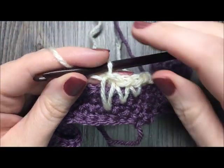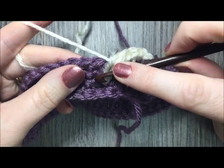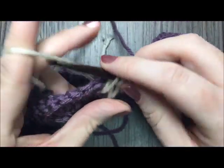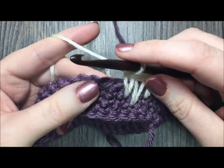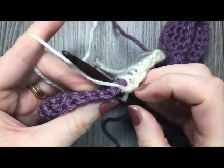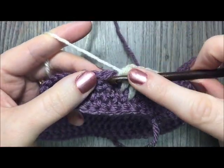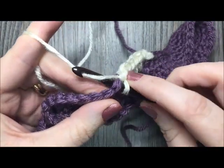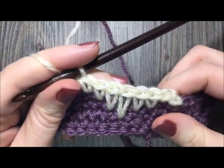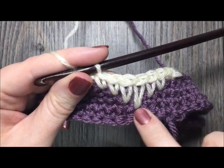Now start the decrease spike stitches. In the next stitch, insert your hook two rows below. In the next stitch, insert your hook one row below. And in the stitch after that, simply work a regular single crochet in the top of your stitch as you normally would. When you pull back you'll see this eyelash design.